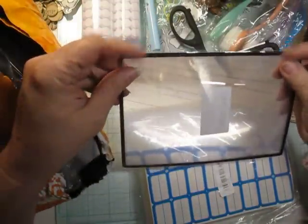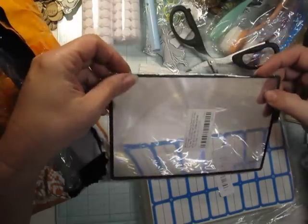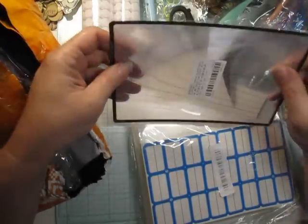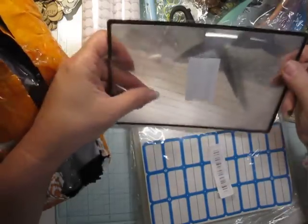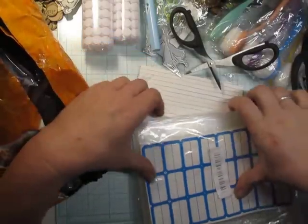I got a big magnifying glass. I had a little tiny one but I can never find it on my desk because it's so small, so I got a bigger one. I think this is going to be really helpful when I can't see things — like on my envelope cutter, the printing for the sizes is so small I can't read it. So I'm going to keep this nearby.